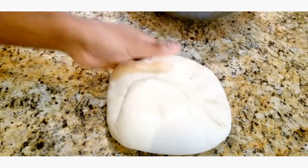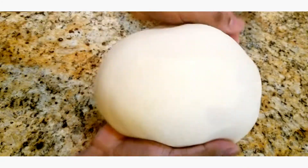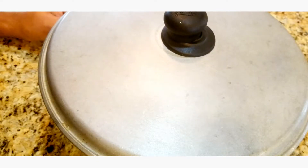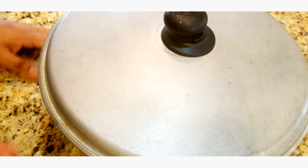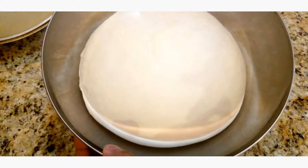Now you're actually gonna put it right back into the bowl and let it do a second rise. It's been the other 30 to 40 minutes. We just want to check and make sure the dough has risen again — and clearly it has.